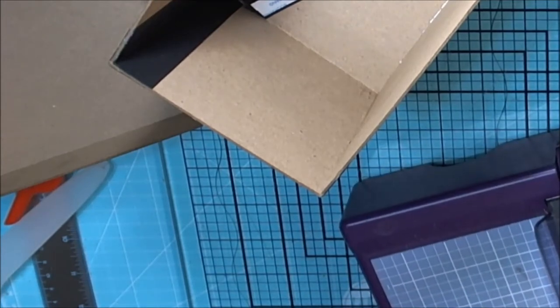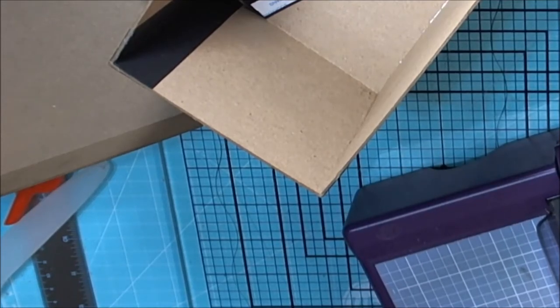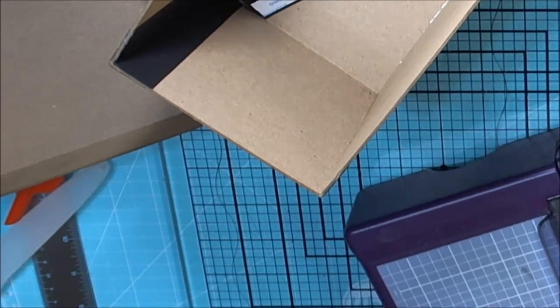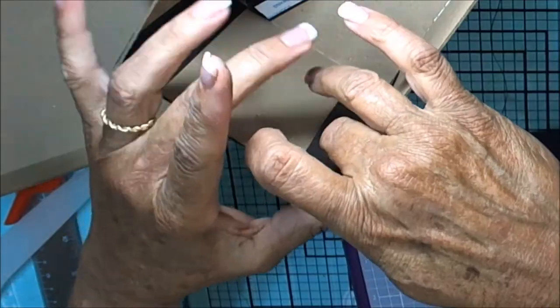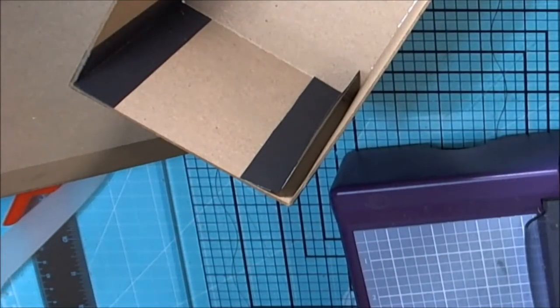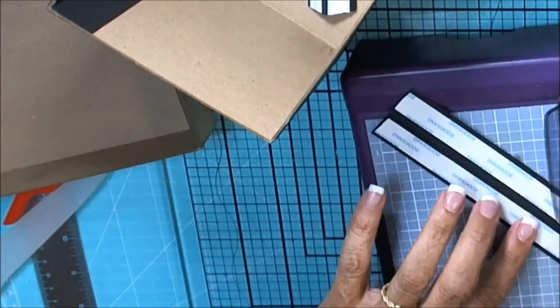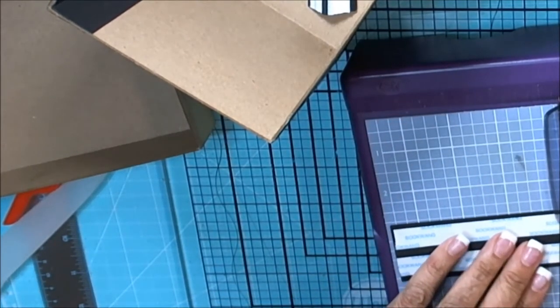I hope that marked right there — I can't see. I think it did. Yep, that fits. Let me put on the other one and mark it. I just marked it with a pen and it didn't work on the score tape, so it's kind of hard to see.